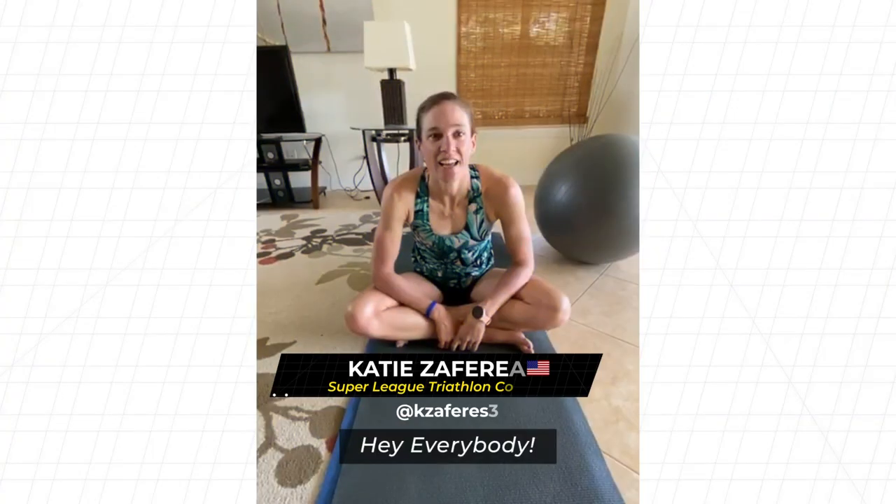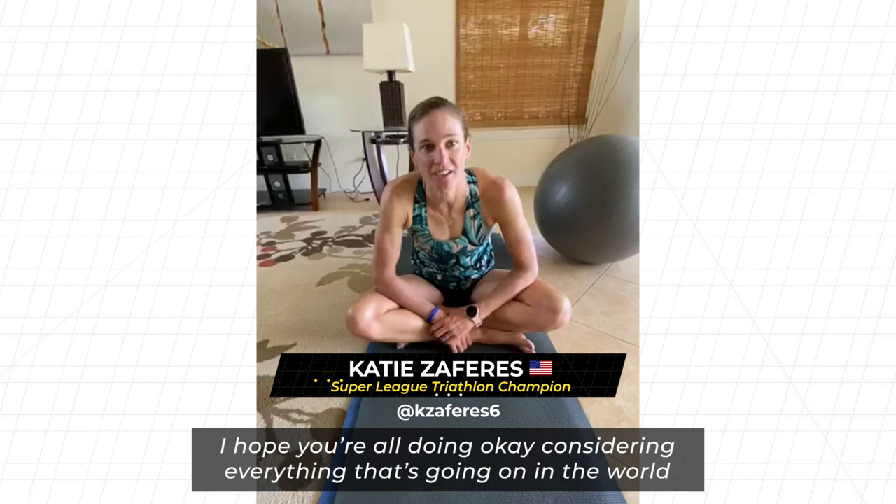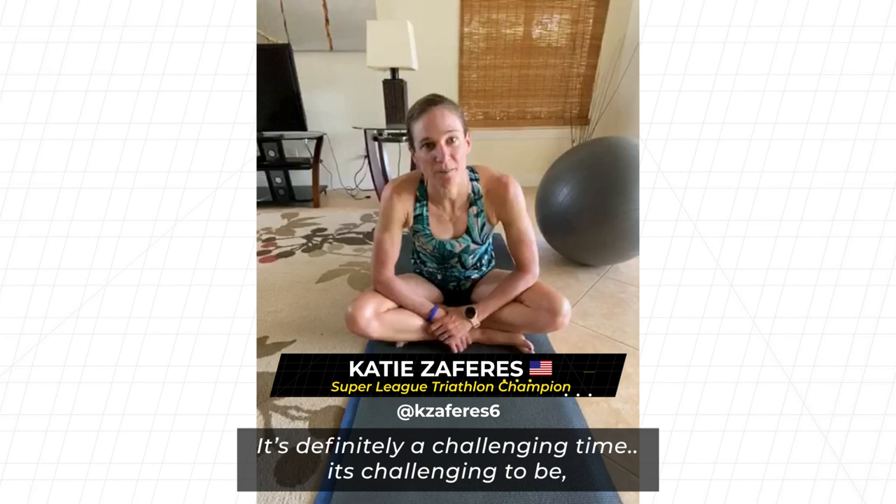Hey everybody, I hope you're all doing okay considering everything that's going on in the world. It's definitely a challenging time — it's pretty challenging to stay motivated.